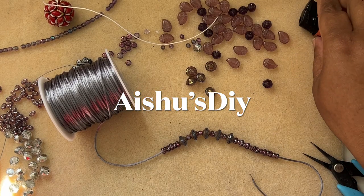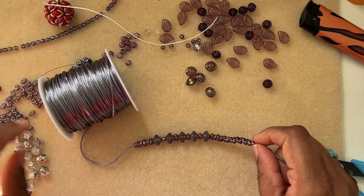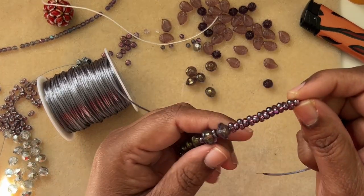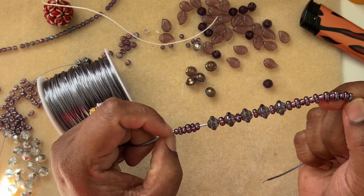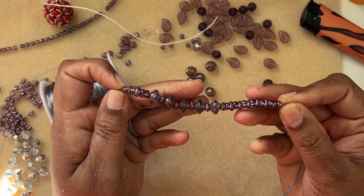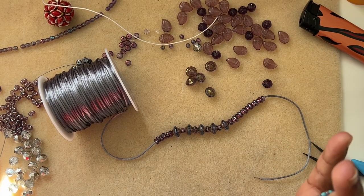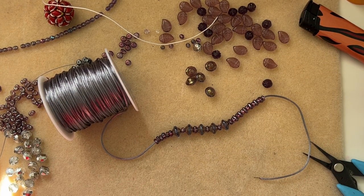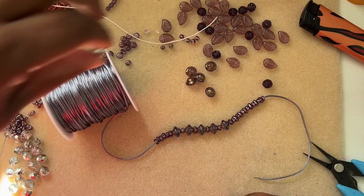Hi friends, welcome to Aishu's DIY! Today we will make a bracelet with these peanut beads and saucer beads. The beads don't have to be the exact same — as long as the beads fit through your cord, you're good to go. It's a very simple macrame bracelet, but it doesn't need a lot of knots.